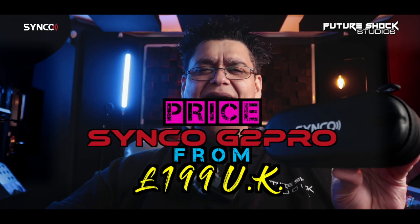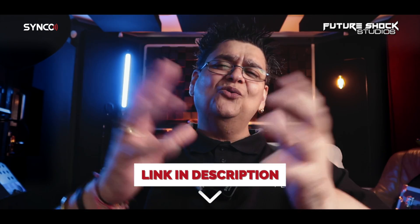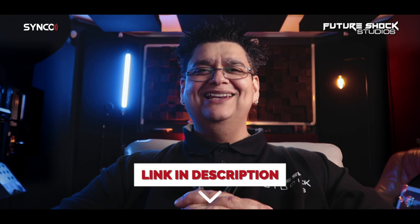I highly recommend reading the manual. If you're interested in purchasing the G2 Pro, it will cost approximately £199 in the UK as of the recording of this video. As always, I'll drop the links in the description below. For more information, it's worth visiting their website at syncoaudio.com.